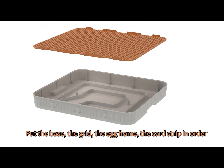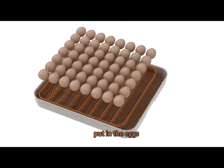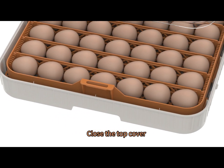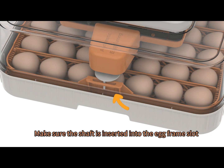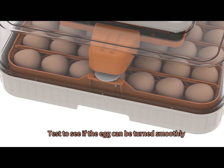Put the base, the grid, the egg frame, and the card strip in order, then put in the eggs. Close the top cover and make sure the shaft is inserted into the egg frame slot. Test to see if the egg can be turned smoothly.